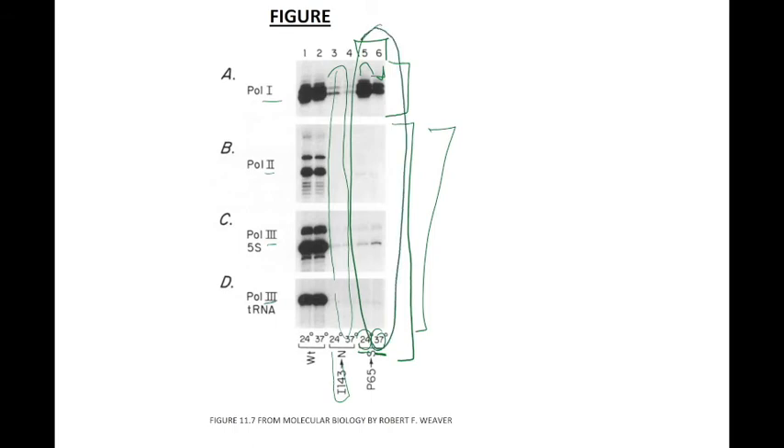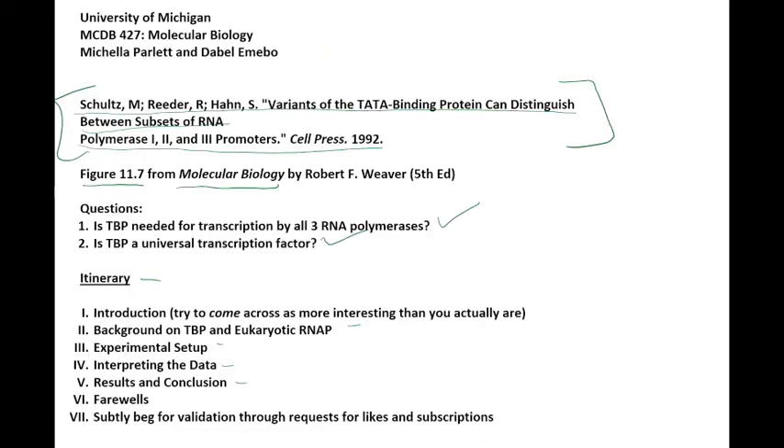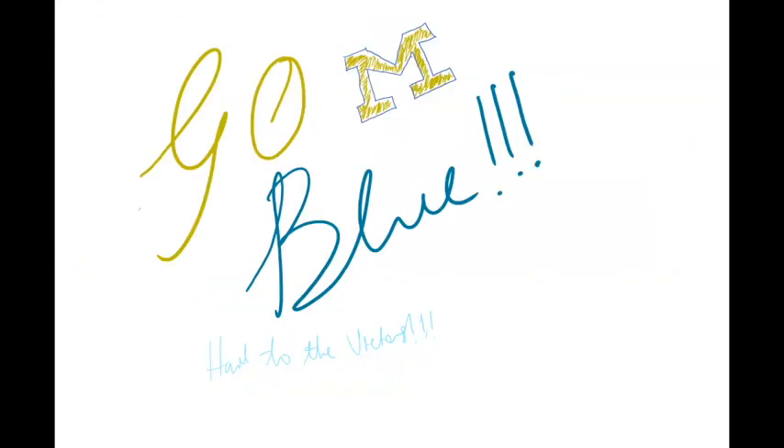We'd encourage you to check out the S1 mapping experiment if you'd like to understand how this assay works, and the original paper by Schultz, Reeder, and Han for more details. Thank you for watching, and we hope you enjoyed this video. Go Blue!